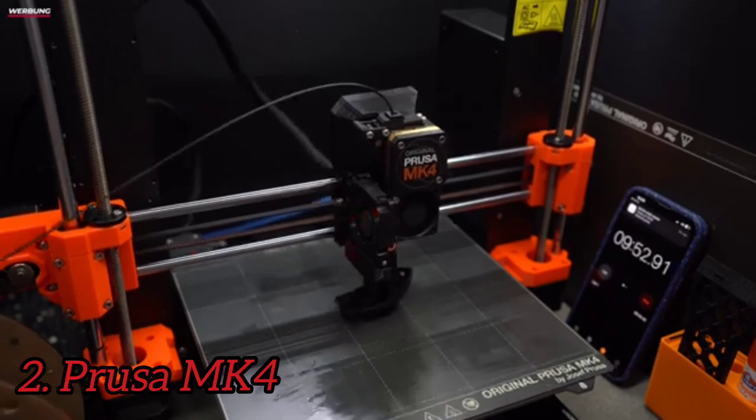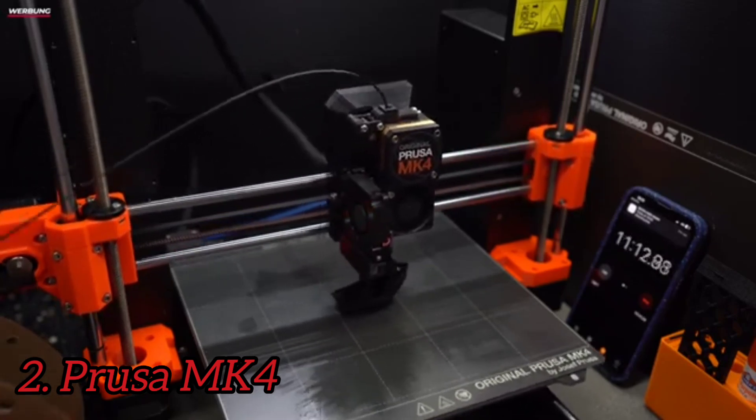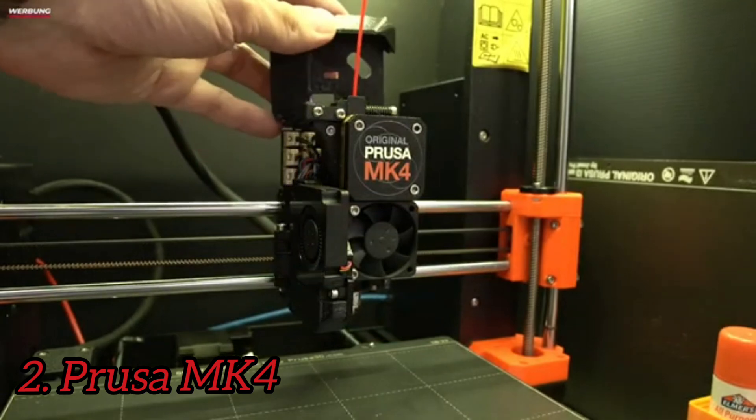Prusa has kept its open-source roots with the MK4, something that we can all appreciate. This has given birth to some amazing projects, college papers, and life-saving techniques, and I think that open-source printers will always have a place.